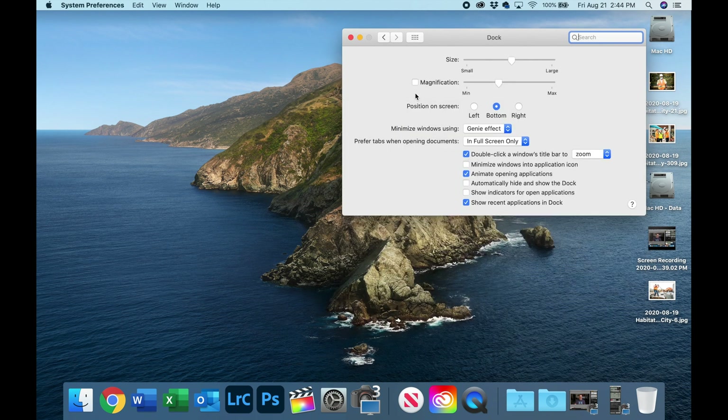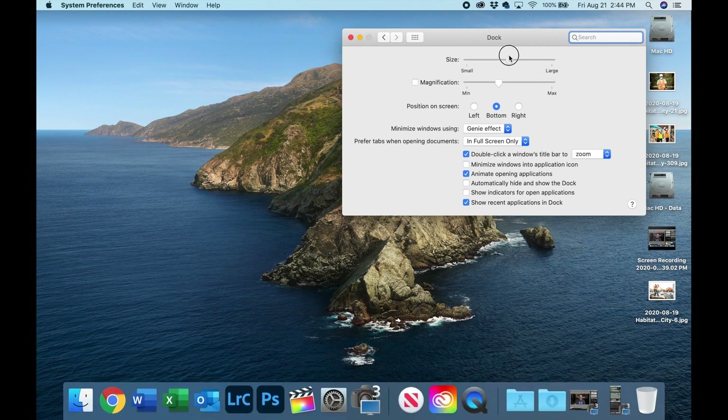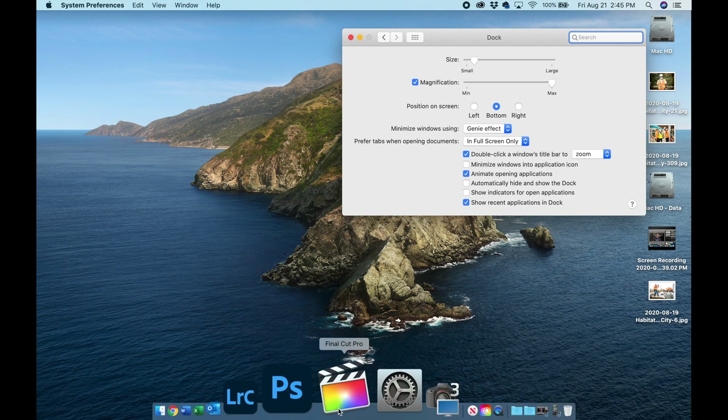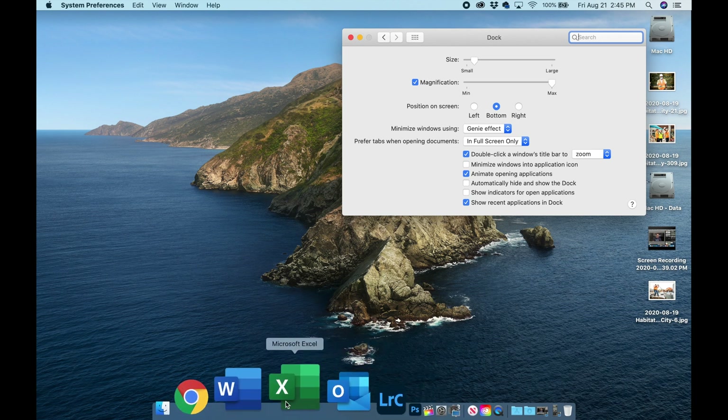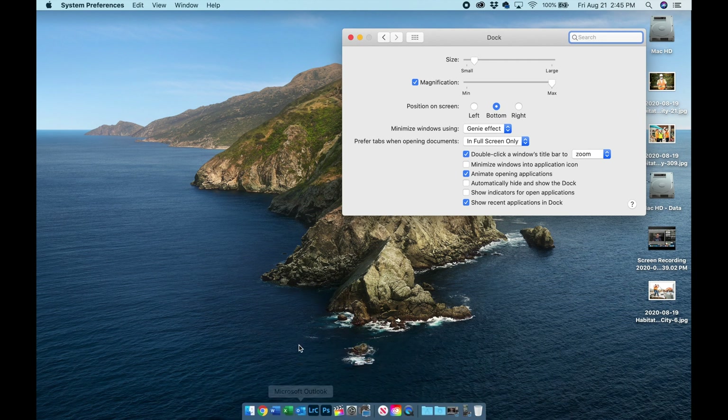The very first setting is Size — this is more of a personal choice, but I shrink my dock down to almost nothing because I don't actually need to see it at all times. Then I turn on Magnification and move that slider all the way to max. What that does is allow the dock to stay very small, but when you hover over it, the icon under your cursor becomes very large, readable, and recognizable. You can scroll through your dock and easily find the icon you want to open.